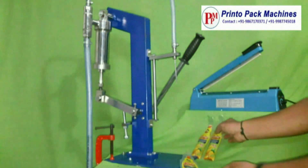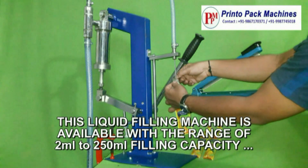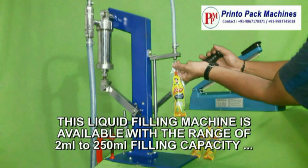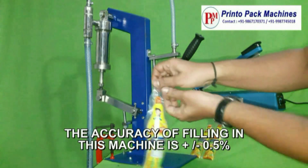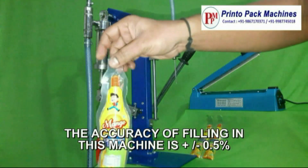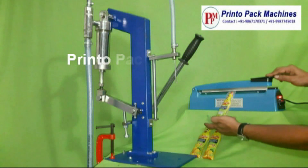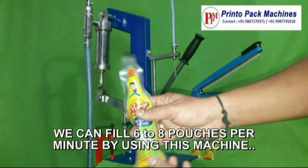This liquid filling machine is available with a range of 2 ml to 250 ml filling capacity. The accuracy of the filling in this machine is plus or minus 0.5%. You can fill 6 to 8 pouches per minute by using this machine.